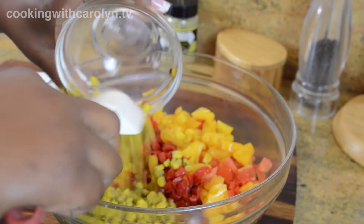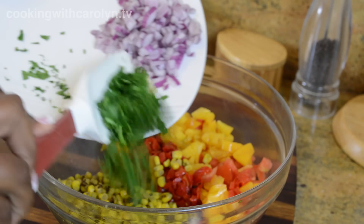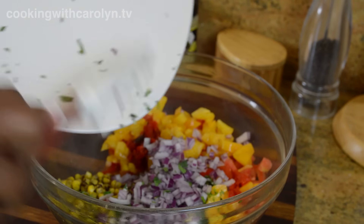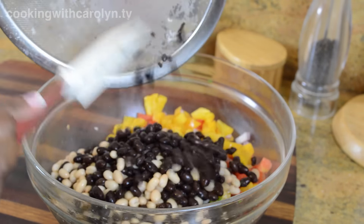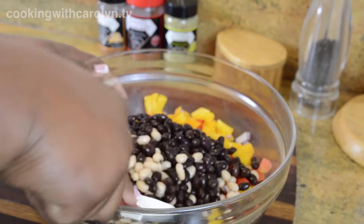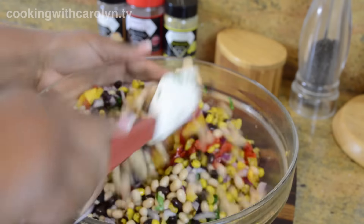After you've done all of your chopping, go ahead and add everything to a nice big bowl. I wanted to include a recipe for those of you who are vegetarian or cannot eat shellfish — here's a high-protein option that's good for everybody all the way around. In goes our black and white beans. If you can't find white beans, you can also use a cannellini bean — that will work great in this recipe.